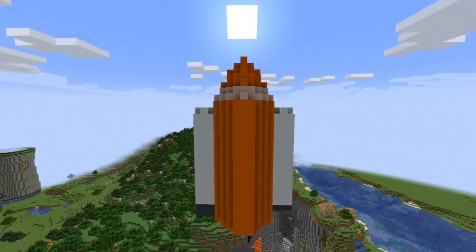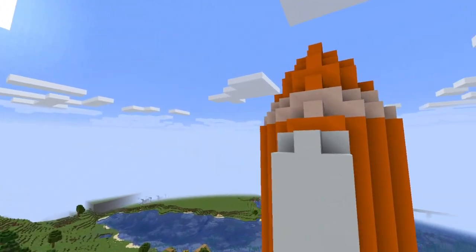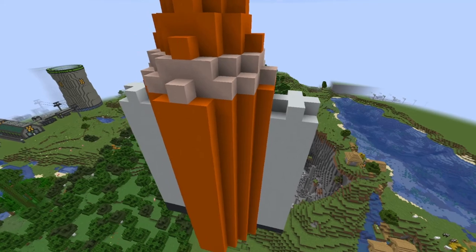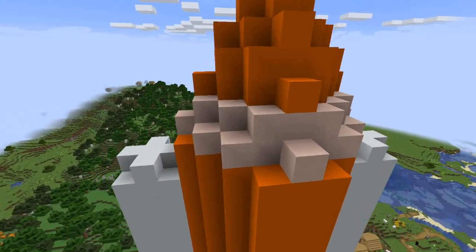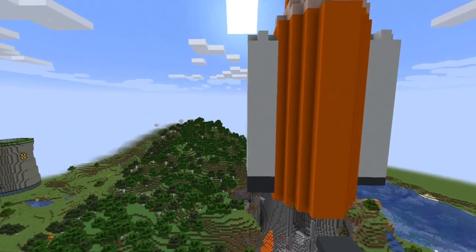Right here, you can see I now have the rocket itself and it looks pretty good. I now have that rounded stuff at the top and a band of white terracotta. The terracotta instead of concrete is to make sure it doesn't look too sleek and blends in with the orange a bit better. Although you could use something like yellow concrete, I prefer white terracotta for this.